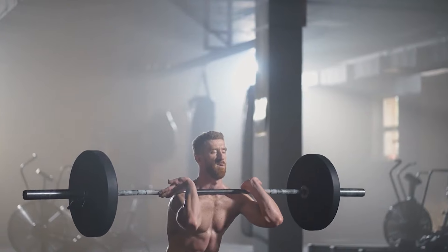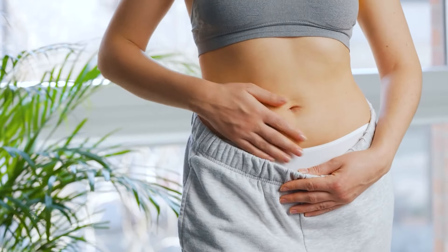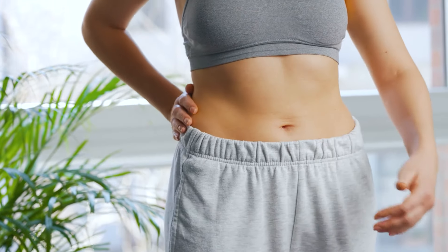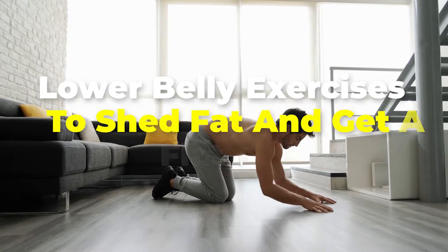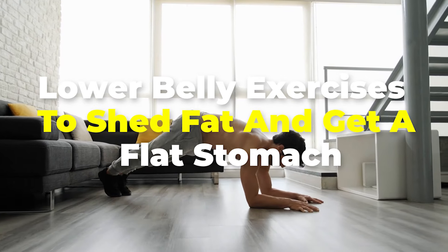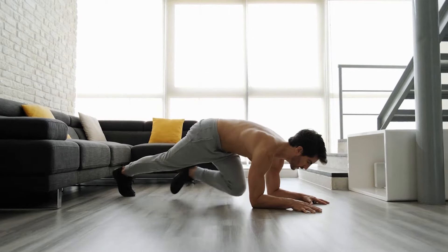Aside from just putting in the work, it's important to choose the right exercises to ensure you're leaving no stone unturned in your bid to get what you want. In today's video, we'll be showing you some lower belly exercises that can help you shed fat and get a flat stomach.